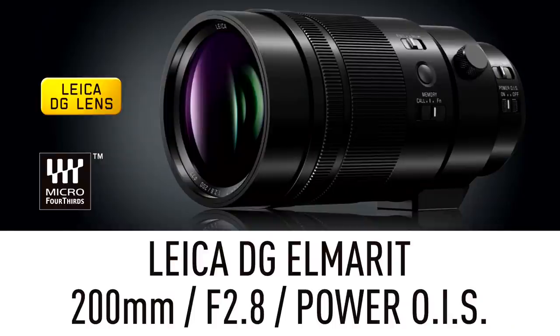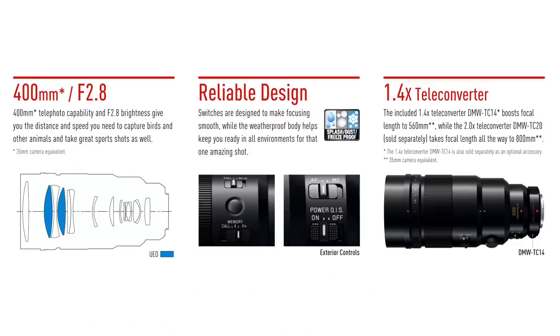Now, the G9 wasn't the only thing that was announced this morning. There was also a brand new lens, the new Leica 200mm f2.8 lens. That is a big, beautiful, fast lens for all sports and action photographers. This lens also features a few switches on the side to toggle between autofocus and manual focus, or your power optical image stabilization, as well as a customizable button that allows you to do a variety of things from the side of the lens directly. Plus, it also includes a 1.4x teleconverter included in the box, allowing you to extend your reach without having to buy any additional hardware.